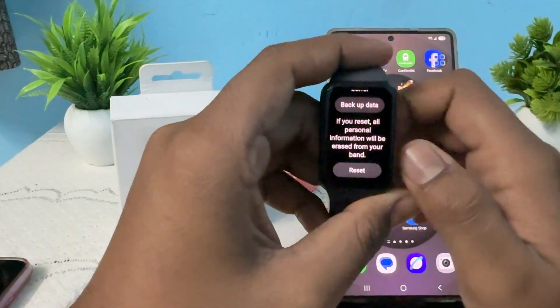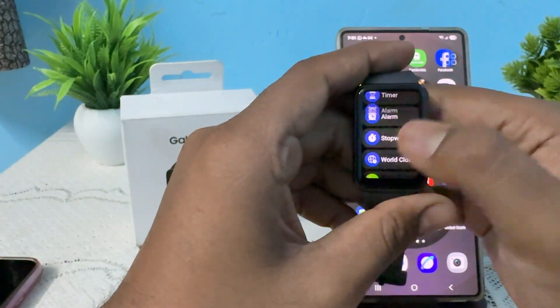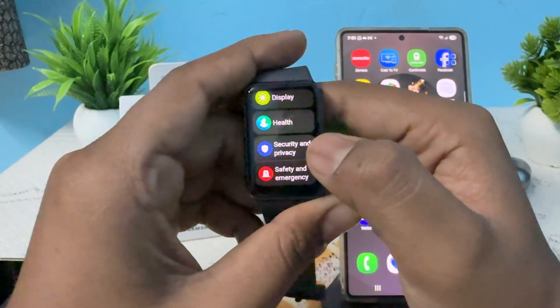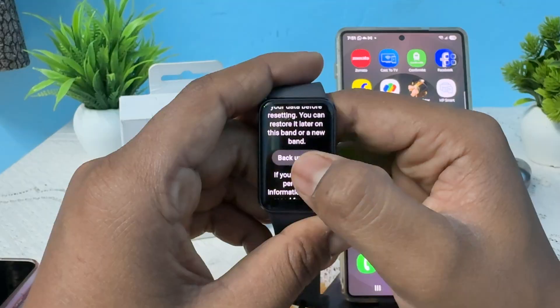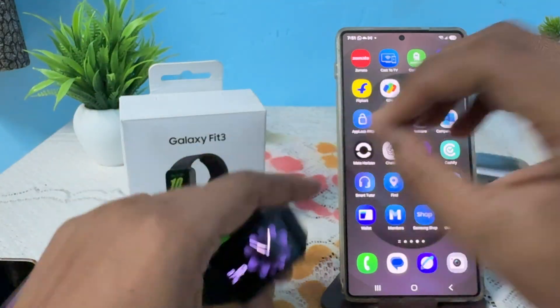Go back, tap settings, then go to general, tap on reset. If you want to keep a backup first, tap on backup; otherwise, simply tap reset to proceed.